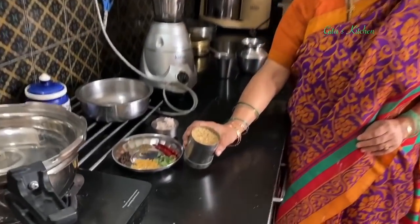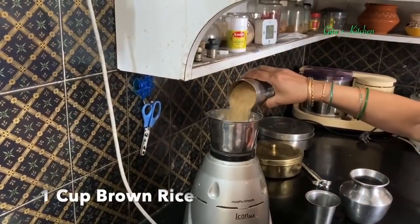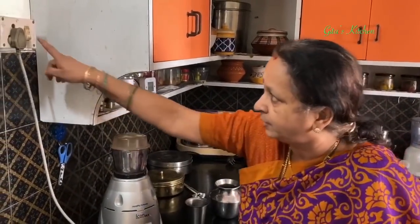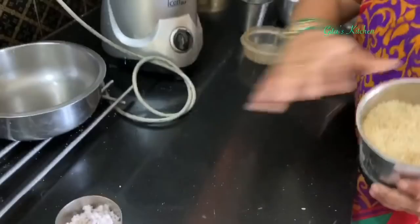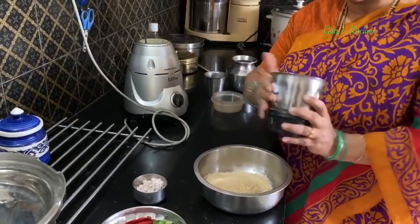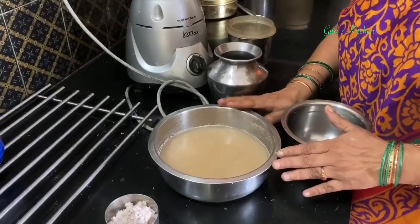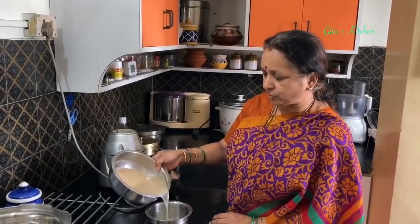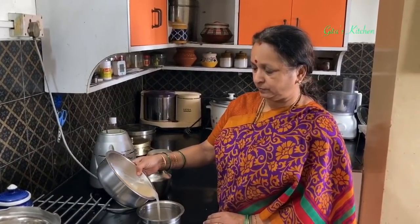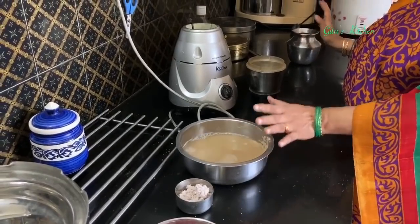Here I have taken 1 cup of brown rice and I am going to crush it into a coarse powder in the blender jar — make it quite coarse like this. Next, transfer this to another bowl, add water, allow it to stand for a few seconds, then carefully drain out the water. Add more water and allow it to soak for about 10 minutes.